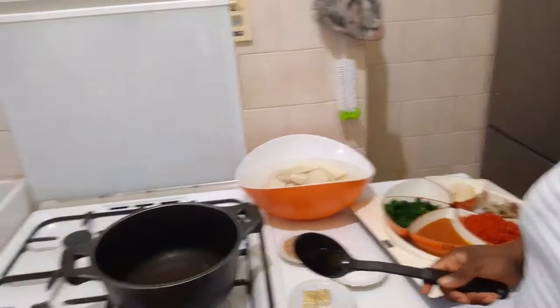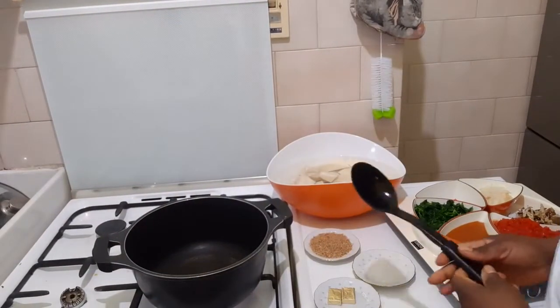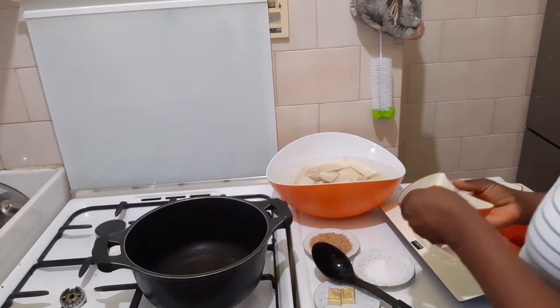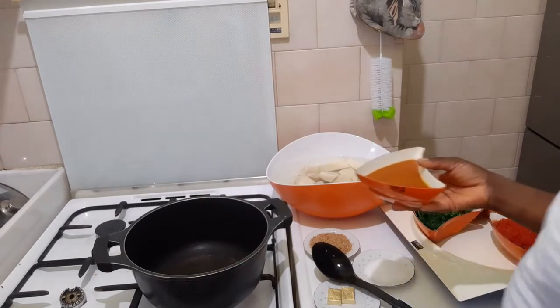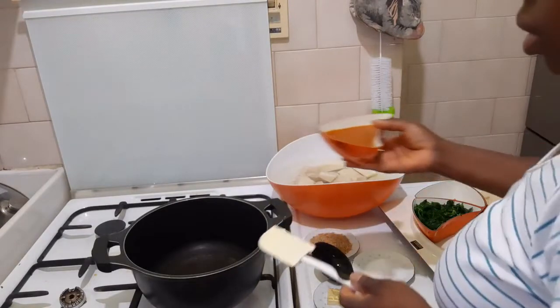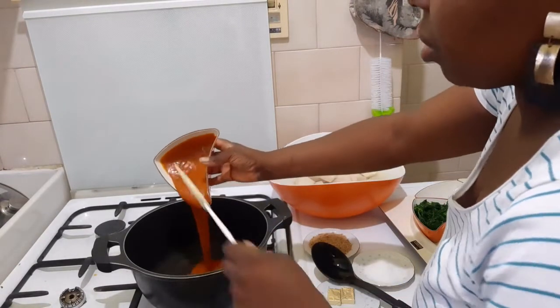So let's start. Right now I will put it in my oyer. Oh, I forgot to cut it — let me put it in my oyer.